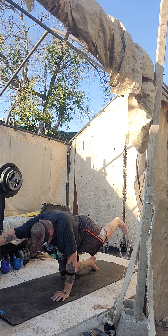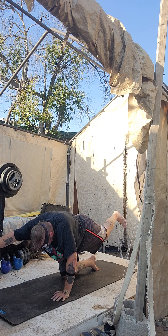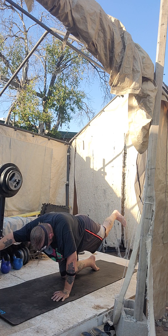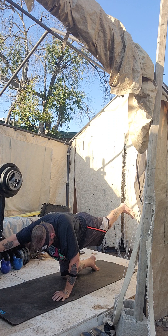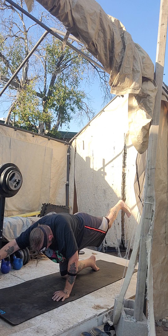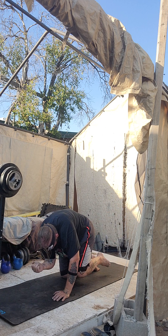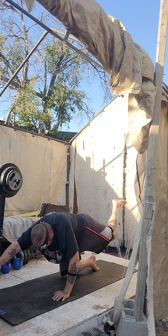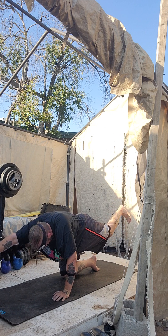Deep breath. Exhale, try to pull your foot away with your hand and your hand away with your foot. And try to get a little higher. Exhale, try to get a little more length — pull that foot away with your hand and your hand away with your foot. Deep breath, we've got ten. Ready? Crunch. Crunch, great job. Crunch. Get your sprint line across the mat. Crunch. You've got to be loving it — halfway. Crunch, here we go. Crunch, just three more. Crunch, two more. Crunch. Last one. Crunch.